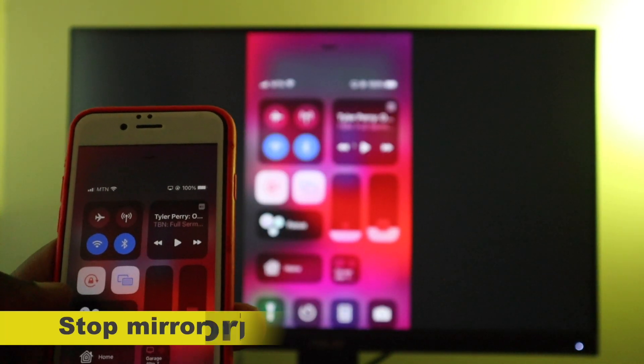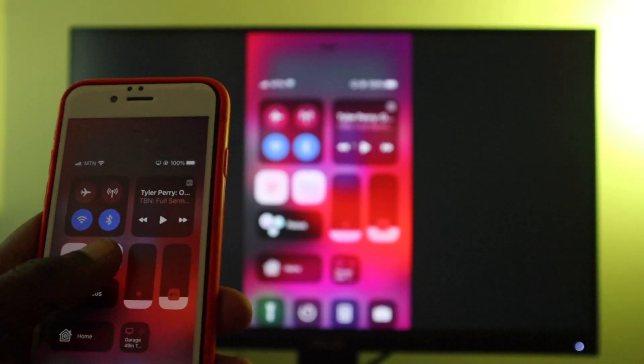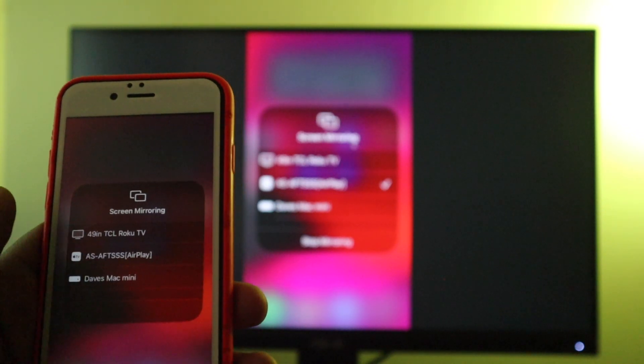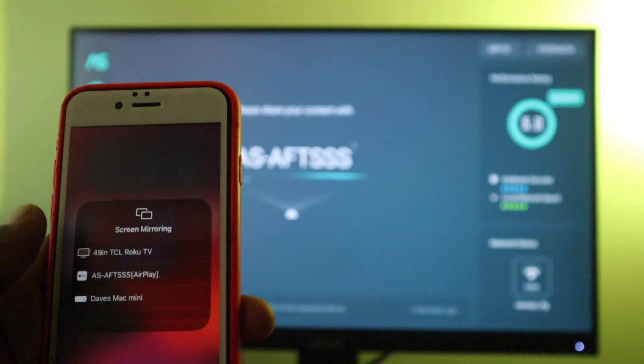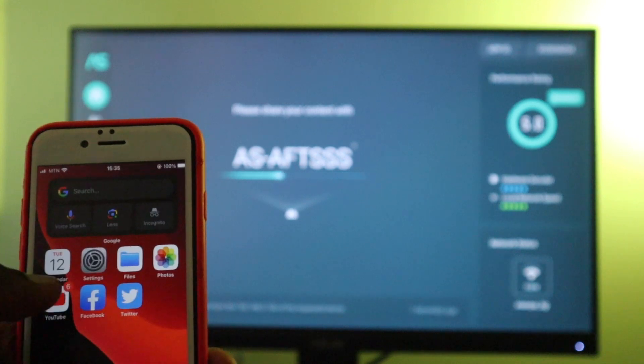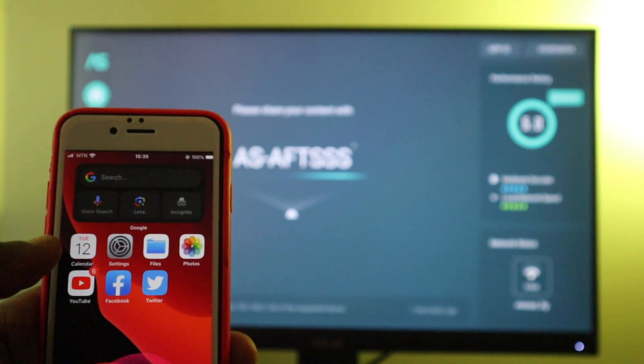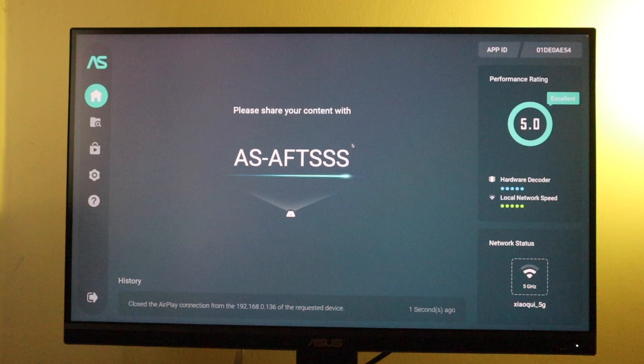Now if you want to stop mirroring, simply bring up Control Center again, tap on screen mirroring, and then tap on the Air Screen option that you see on your iPhone. Just tap on it again, and that is going to stop mirroring your iPhone to the Fire TV.